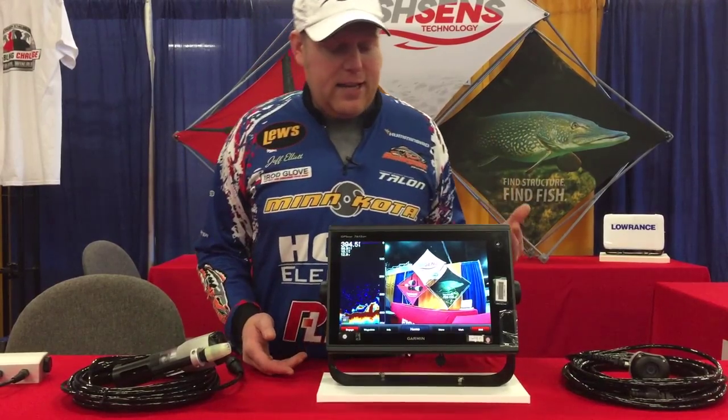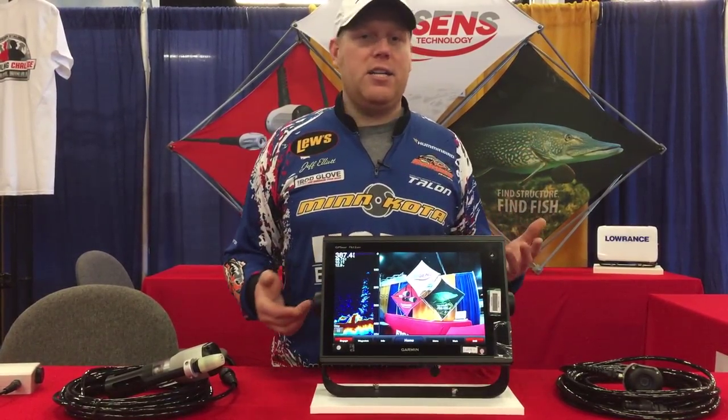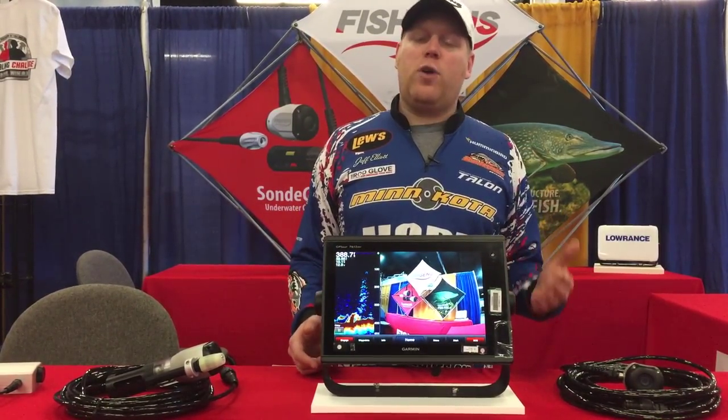Great way to see exactly what is down there. You can see your sonar at the same time — you see something interesting, drop it down, see what the structure is, see what kind of fish there are. No more wasted time fishing for drum when you want to catch bass. It's a great learning tool.